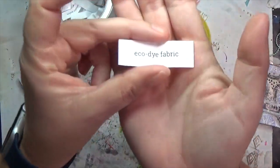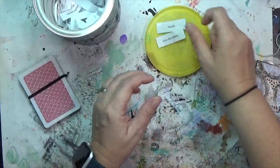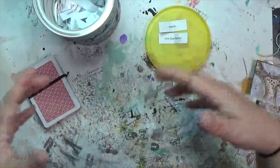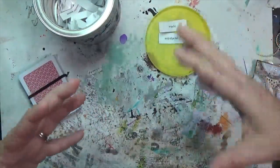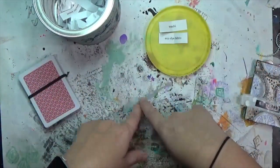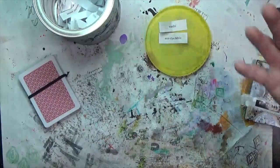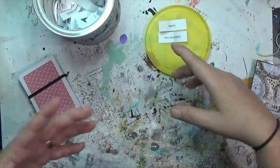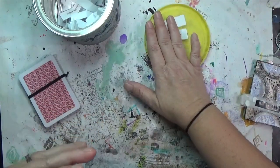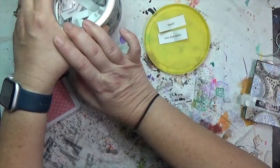The second prompt is eco-dyed fabric. Eco-dyed fabric is basically fabric that has been put in a steam bath or oil bath with things you find outside — leaves and flowers and things like that — and then it gets dyed. I do have eco-dyed fabric. If you don't have it, maybe find a fabric with a floral or botanical print, or use a rust-dyed fabric instead, or just use any fabric and take off the eco-dye portion of the prompt.